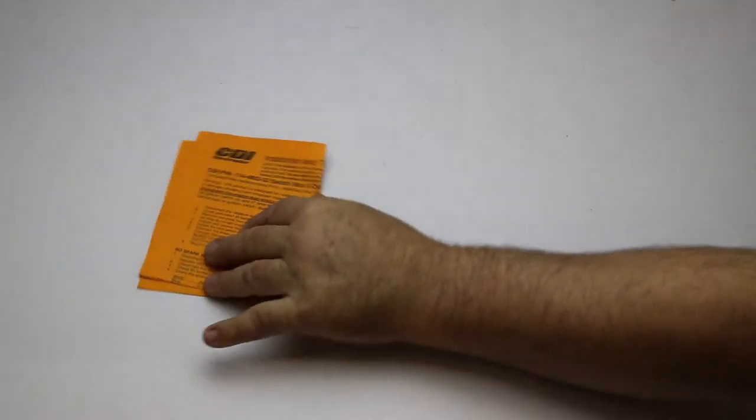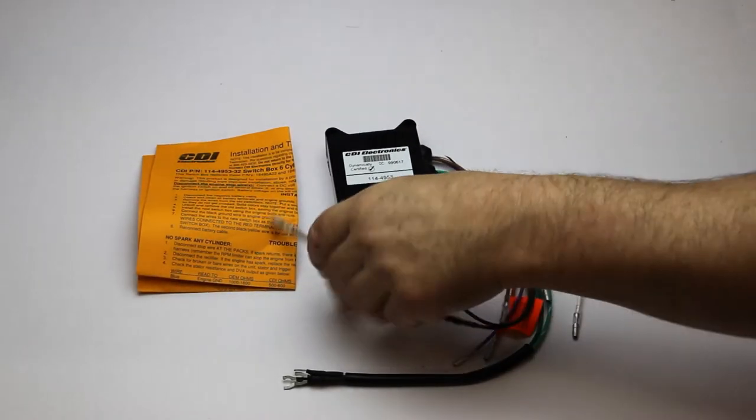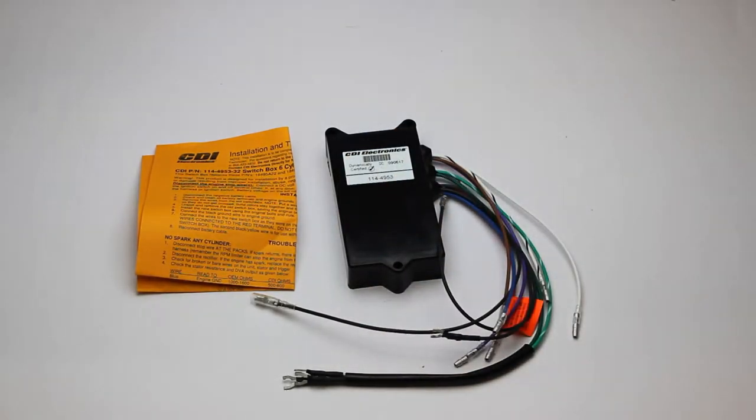This is going to come with an installation and troubleshooting guide and the switch box. This part fits 1994 through 1995 65 jet, 70, 75, and 90 horsepower engines. Please see the description box below for the OEM part numbers that this replaces. This part is a stocking item and is usually available for immediate shipment.